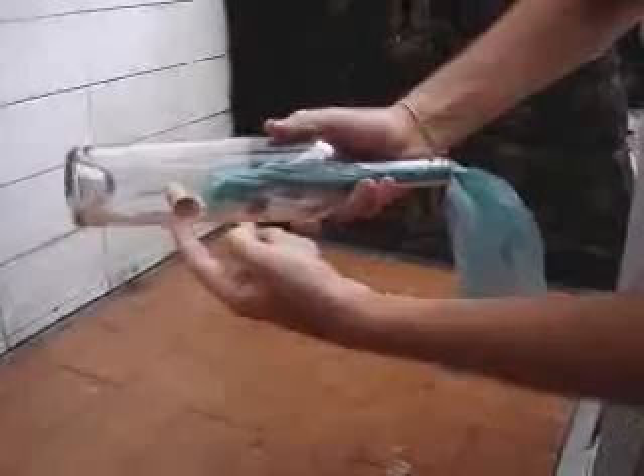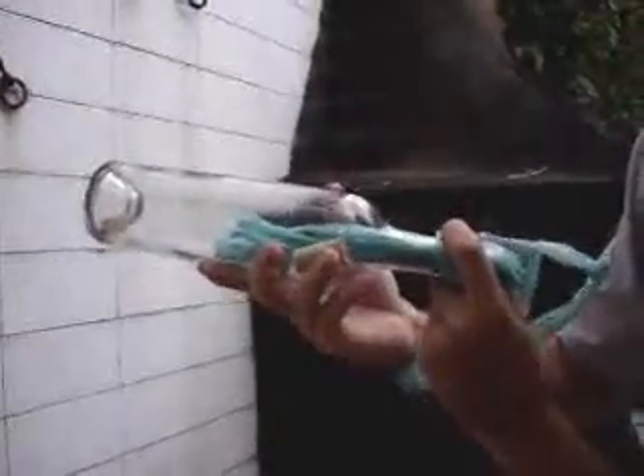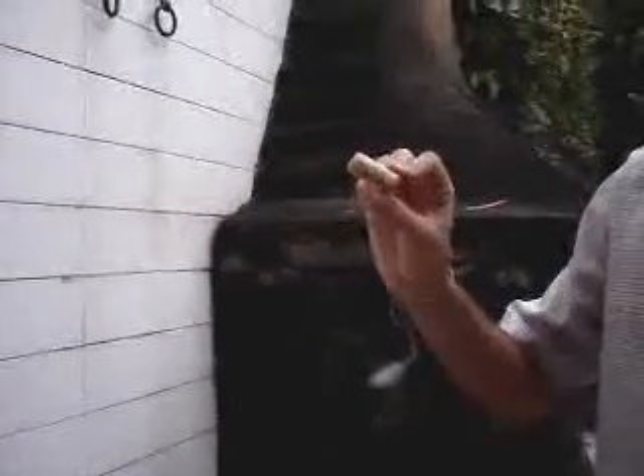Then you're going to put the bottle upside down and let the cork fall next to the plastic bag. Then take the bottle and blow the plastic bag. Watch — you blow the bag, and all you have to do is pull. Here's your cork.